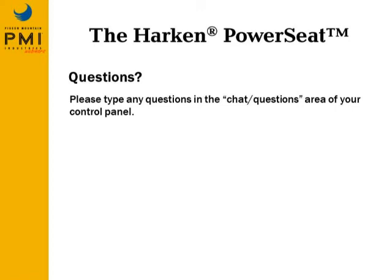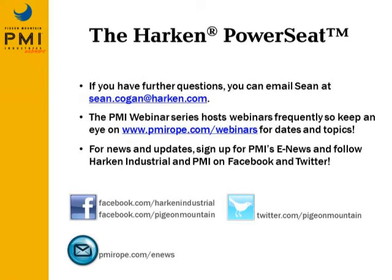That looks like all the questions. If anyone has further questions, email Sean at the address shown on screen for more clarification or detail. The PMI webinar series hosts webinars frequently — keep an eye on the PMI website for future topics and dates. For news and updates from PMI and Harkin, sign up for social media or email options available on screen. Thanks for attending, and see you at the next webinar.